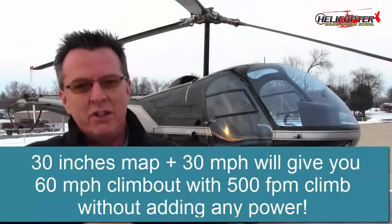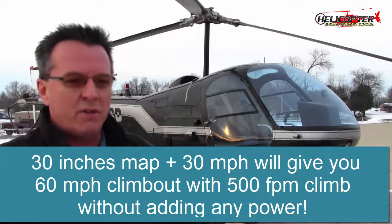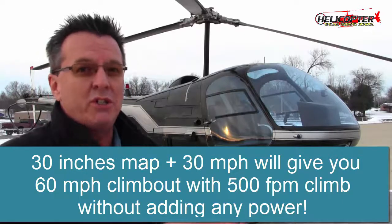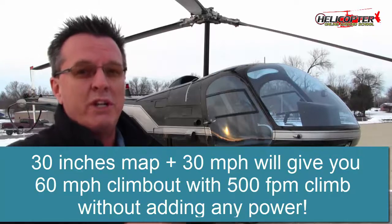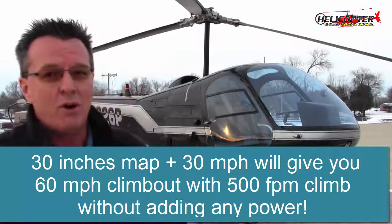He said 30 and 30 make 60, meaning if you have your manifold pressure set at 30 and you hold that, do not increase any power whatsoever and just keep creeping forward as slow as you have to until you get to 30 knots on your airspeed or 30 miles per hour. That will give you a 60 mile an hour climb out with a 500 feet per minute climb, and it works.